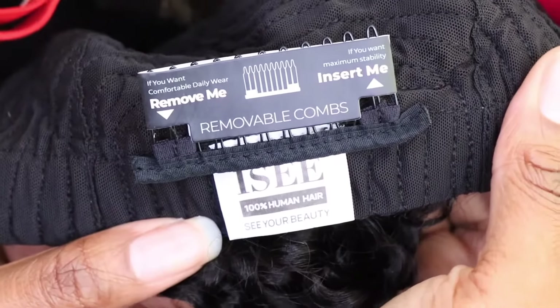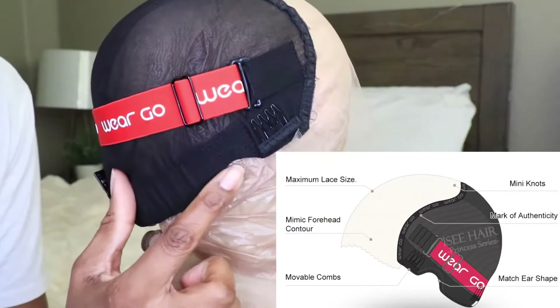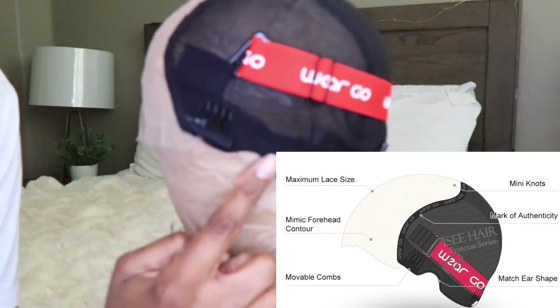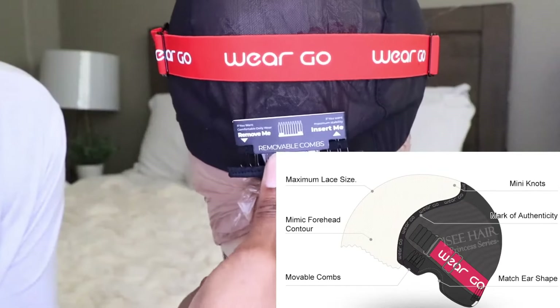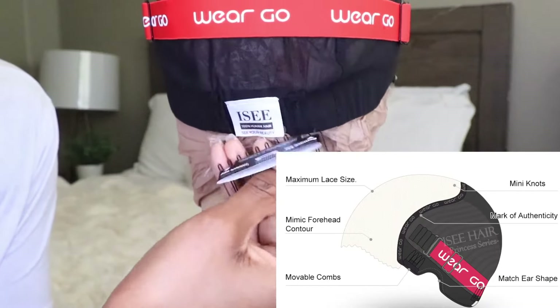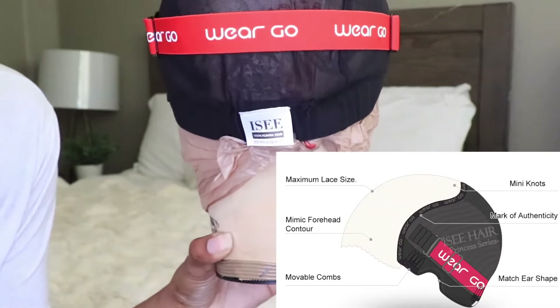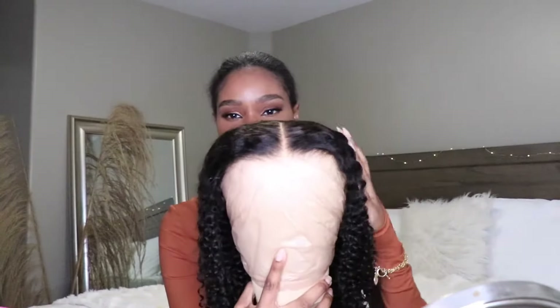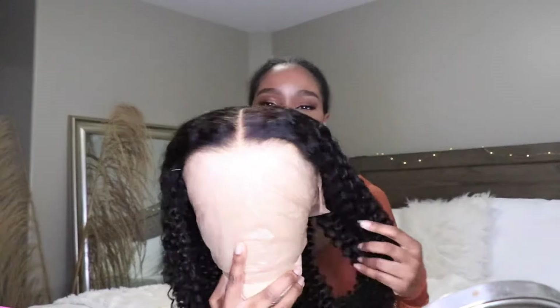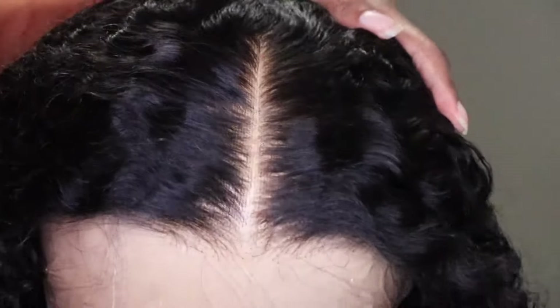This wig design is their new MCap wig design. It has a nine by six inch pre-cut lace, it has the ear shape design for easy installation and comfort, removable combs to meet everyone's different needs, and it also has that 3D cap design that allows you to lay the wig nice and snug around the hairline.